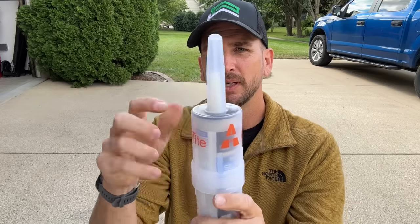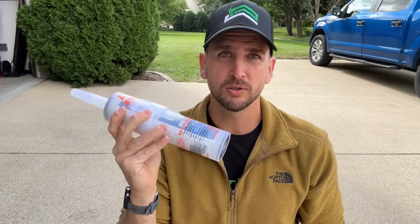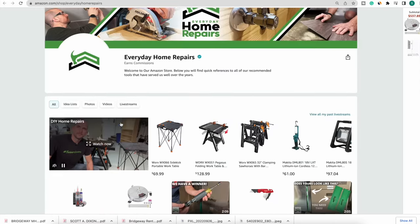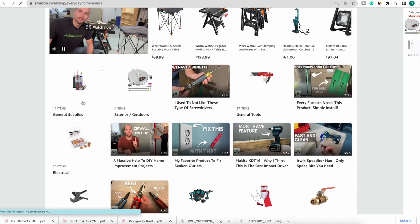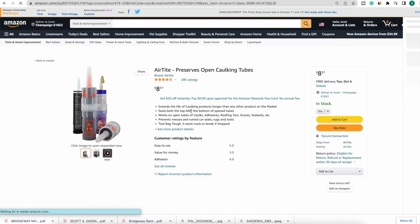Not only are you sealing the bottom and the top, but that rod in the tip will pull out any hardened material when you want to use it again. I store this at home or in my truck so it's ready for any project — if I have a small job at a rental property, I have silicone ready without buying another tube. You can find a link to this in our Amazon store below this video, along with all our other recommendations for homeowners and DIYers.